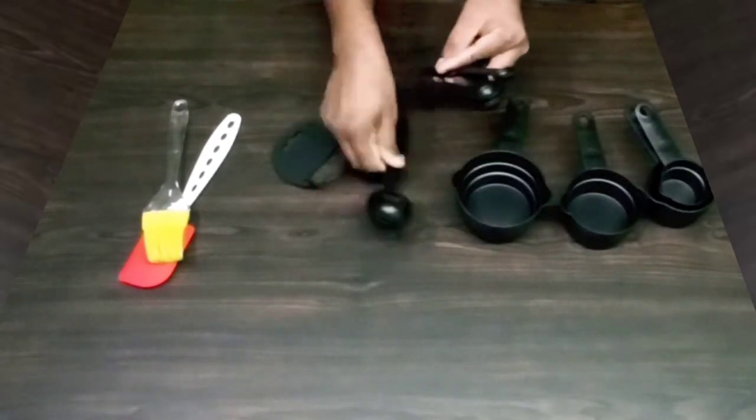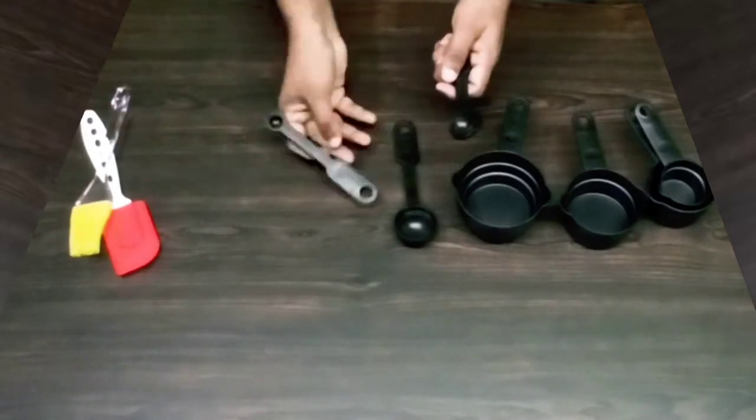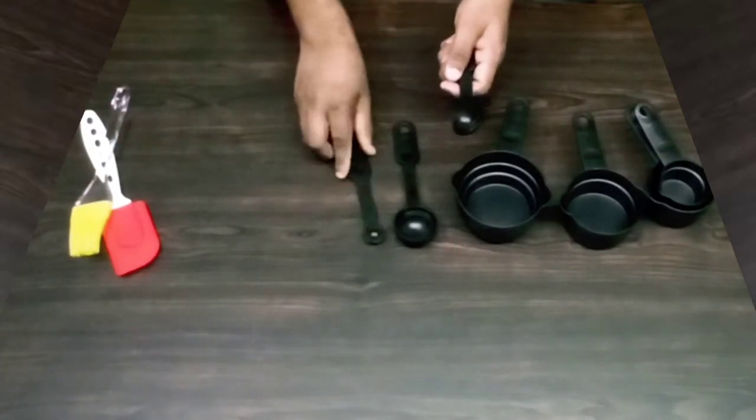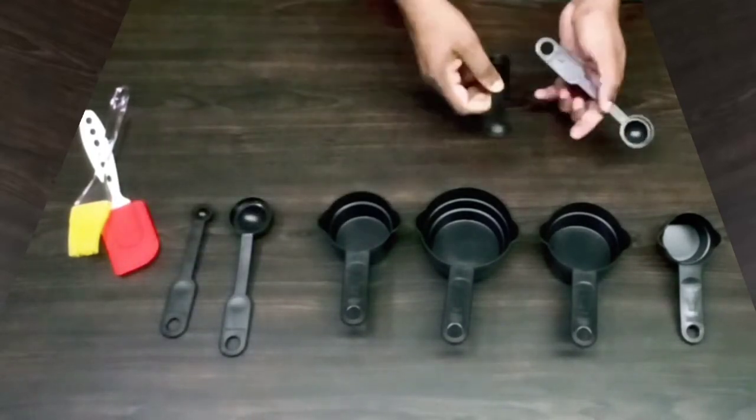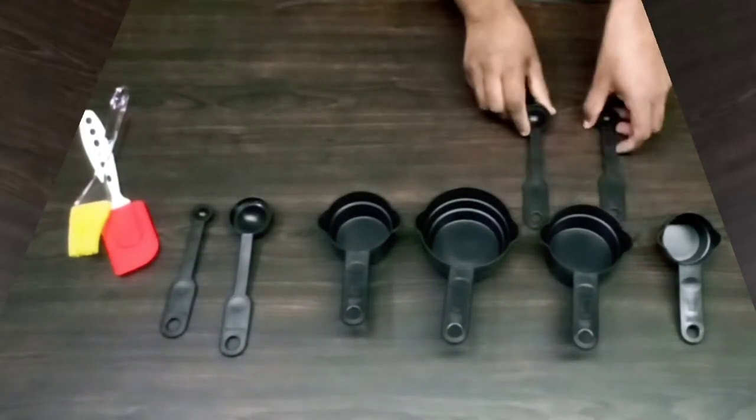The teaspoon ones — this will be a tablespoon and teaspoon. We'll get the ingredients from our products. We have 4 teaspoons and 4 cups.